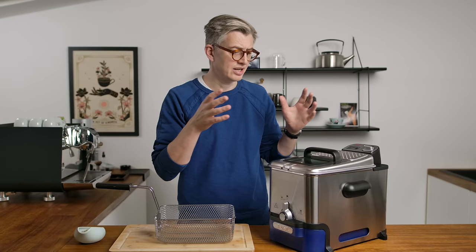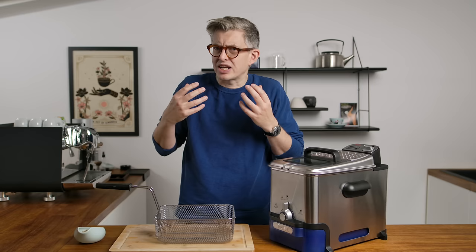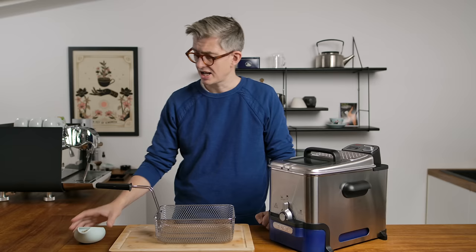A deep fat fryer is a little different. We've got some really effective conduction going on here because the very hot oil is gonna transfer heat very effectively into the coffee. I don't know how it's going to go, I don't know how it's gonna make the coffee taste, I don't know if we're really gonna learn anything, but we have to find out.